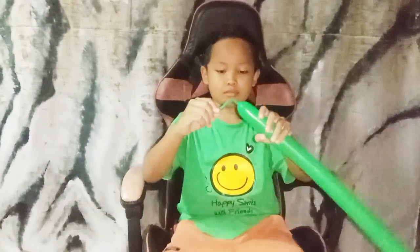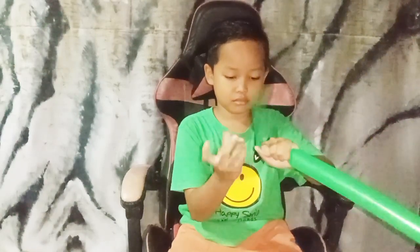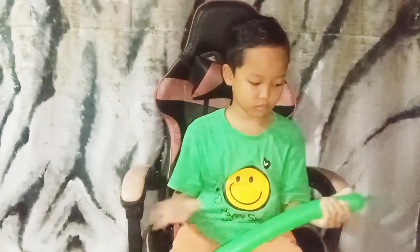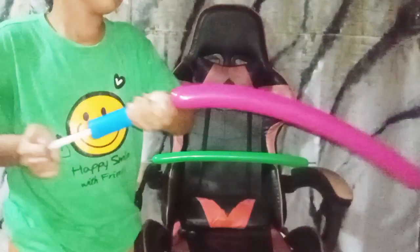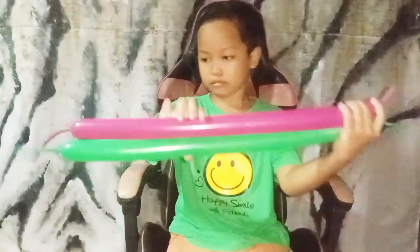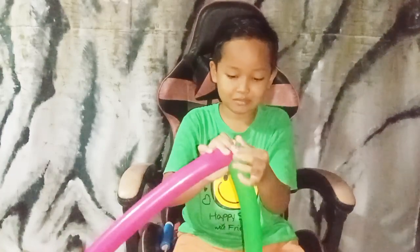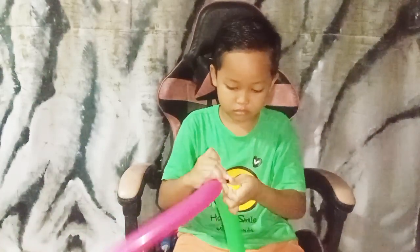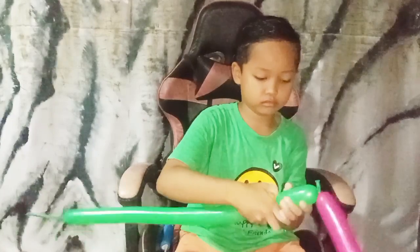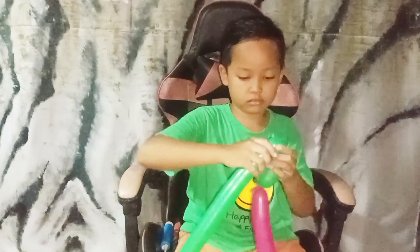Okay, so this is the first balloon. Inflate the end of the balloon, leaving around eight fingers uninflated. Then the second balloon — the second balloon is the same: also leave the end of the balloon uninflated around eight fingers. So for the first, we join them together and tie the nozzles.